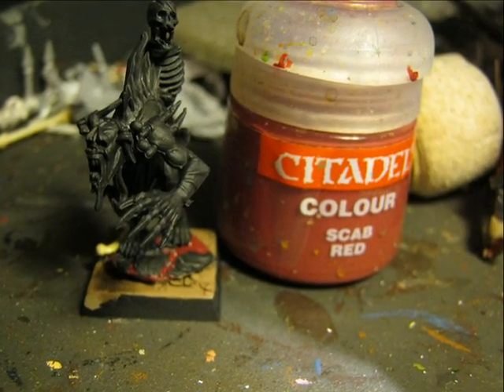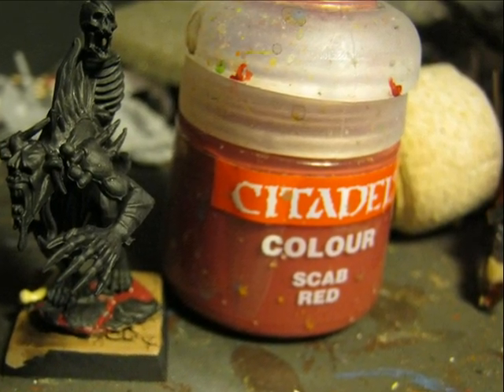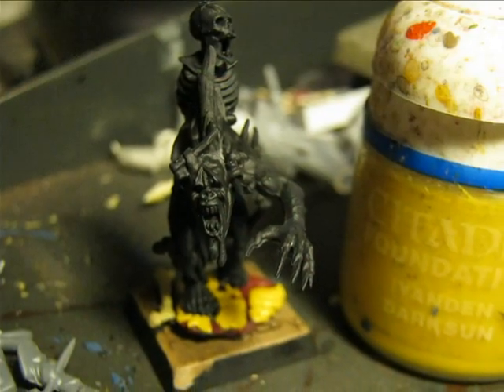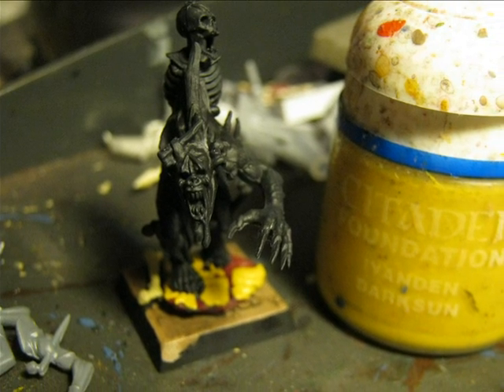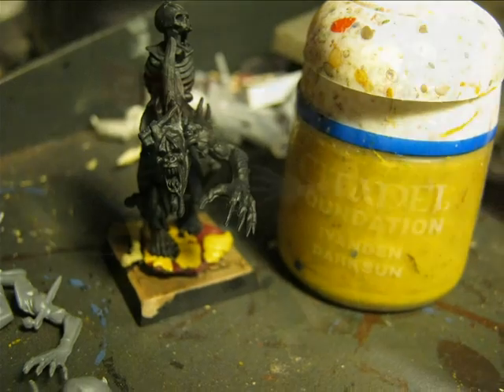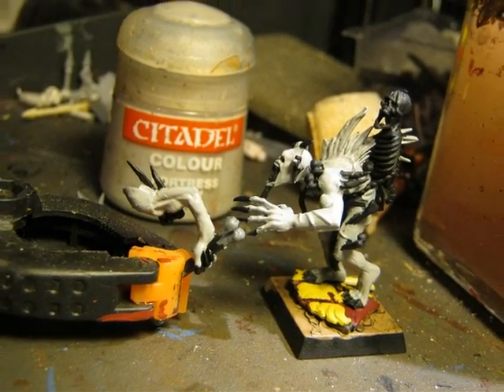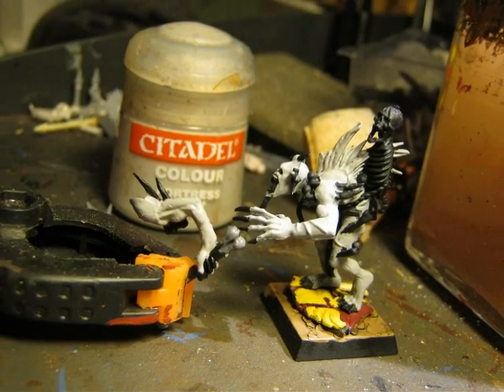I decided to make the shield red and for that I use Scab Red. Then I use Iyanden Darksun to paint the eagle on the shield. For the skin I want to go for a pale grey, and this time I will use Fortress Grey.